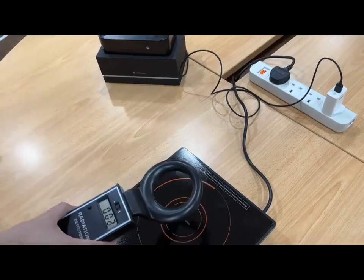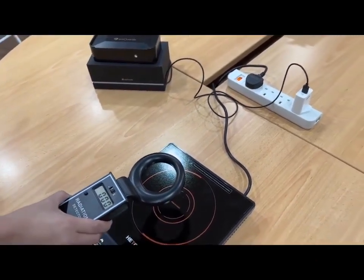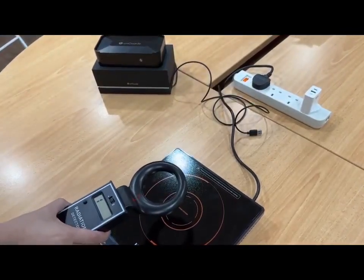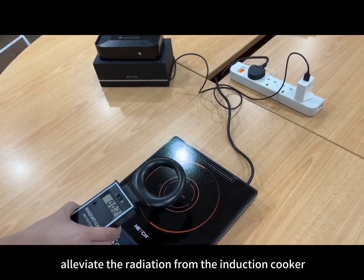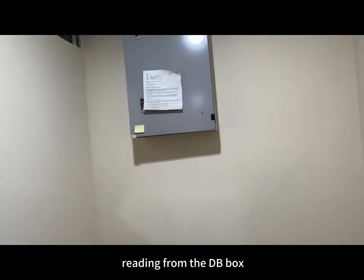Let me do a control test — remove the power from AMGuard, there you go, then insert the power back to AMGuard. AMGuard has the ability to alleviate the radiation from the induction cooker. Now I'm going to show you the radiation reading from the DB box.